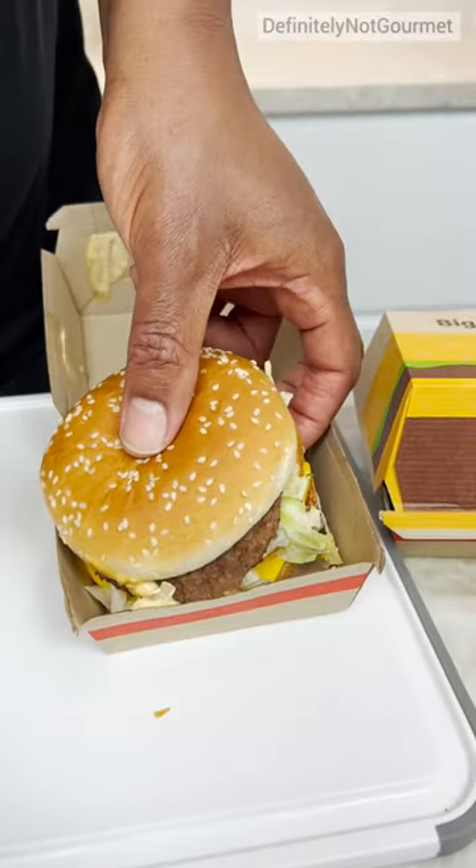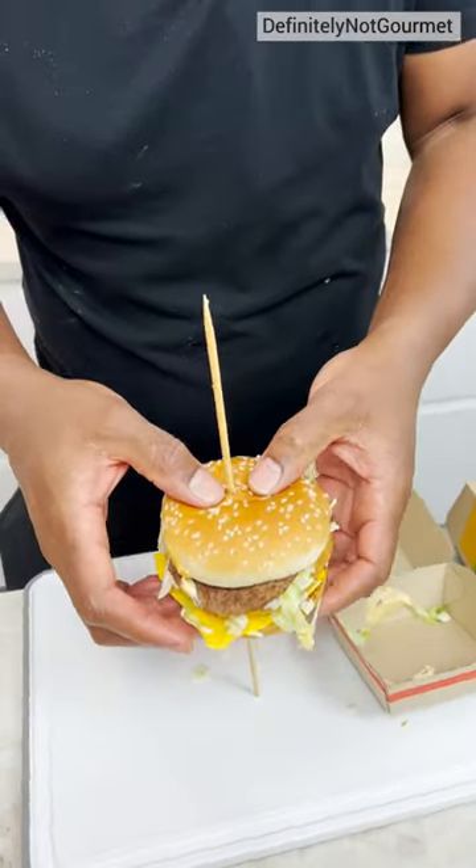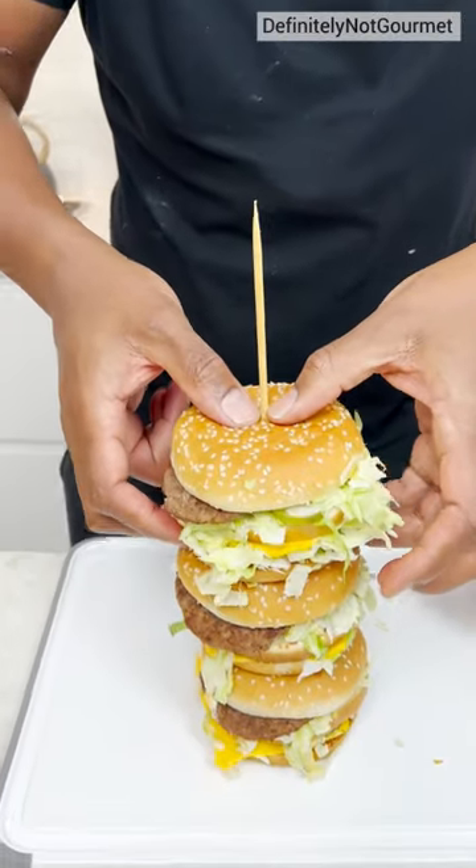Oh yeah, grab my big mark, homeboy. Now I gotta line this up just right, okay? Okay, there we go.